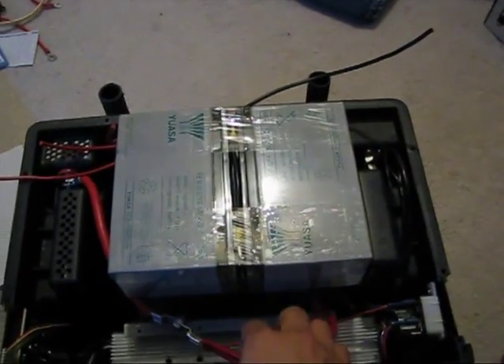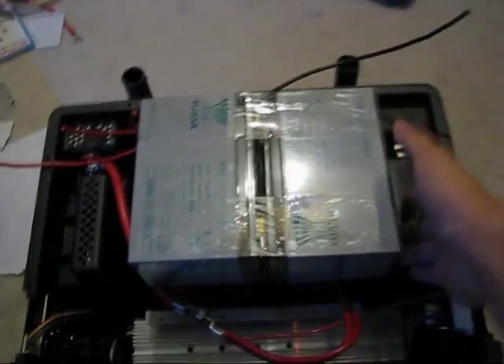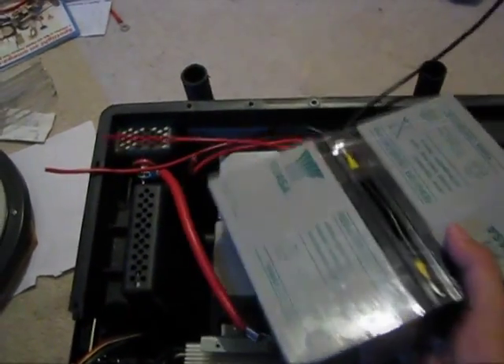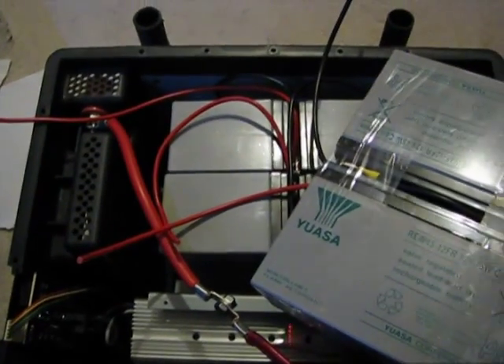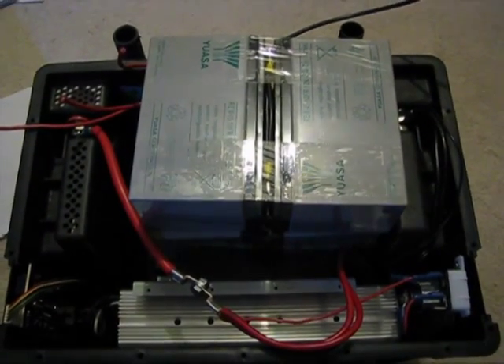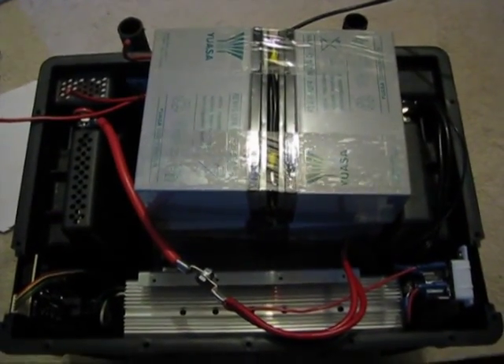All I need to do is finish the terminations and put some foam padding to keep everything from shifting around. I've taken two battery packs and put them side by side like the ones underneath, so now I have six 9 amp hour 12-volt batteries inside this box — pretty close to the original capacity.